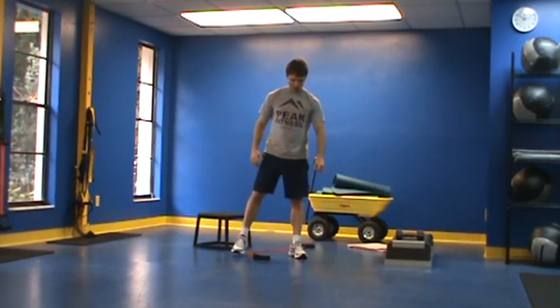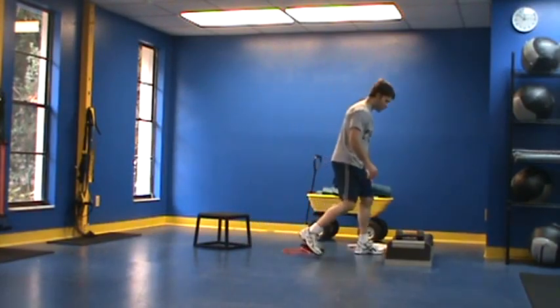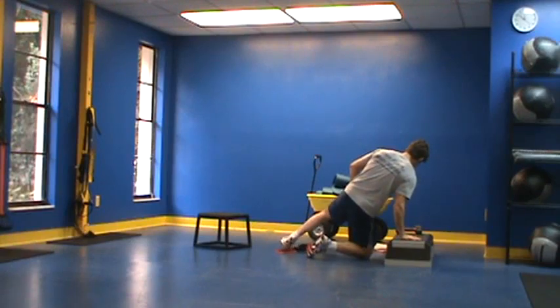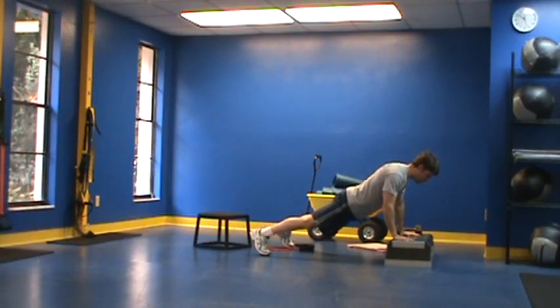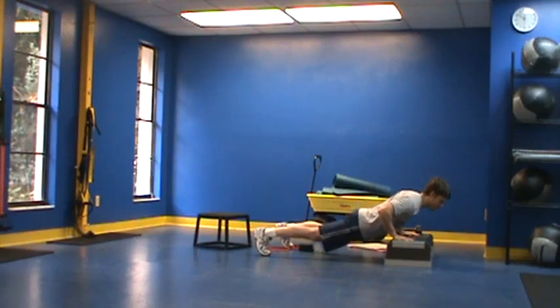Our exercises are: we've got push-ups. While we just worked on the push-up, I don't expect you to do it on the same surface — you can go higher. I'm going to demonstrate on the step, but say you made it down to the floor, maybe you can move up to a higher surface. I'm just looking for 10 reps with good form.